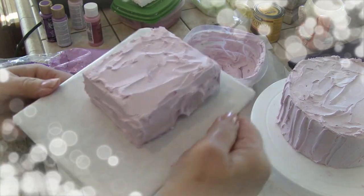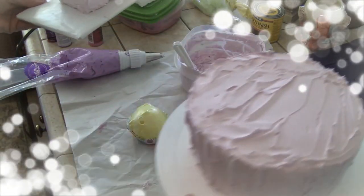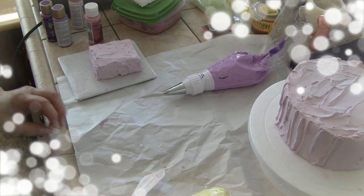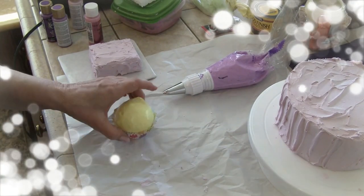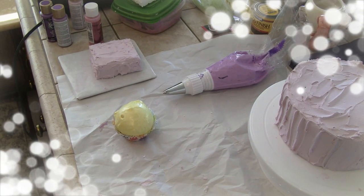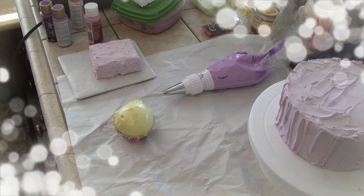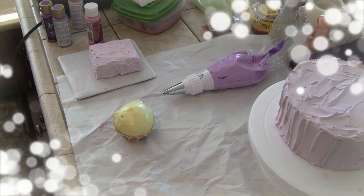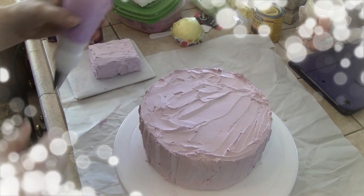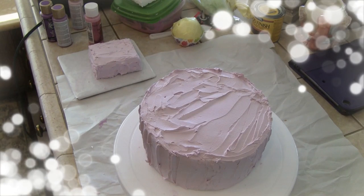So now we've got a cake and a petite cake frosted, but we still have to decorate, and I have to wait for this to dry. You know, if I ever won the lottery, I would have a huge craft room built with a sink in it, a big 80-inch screen TV, and a fireplace. I'm not kidding!